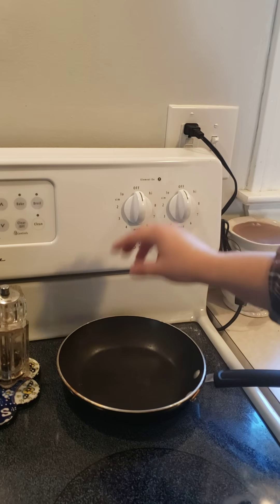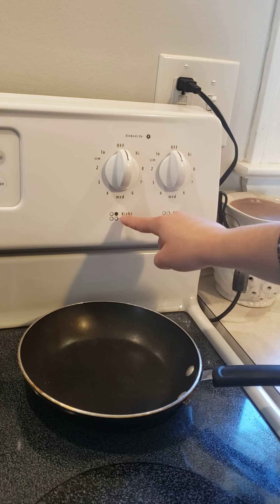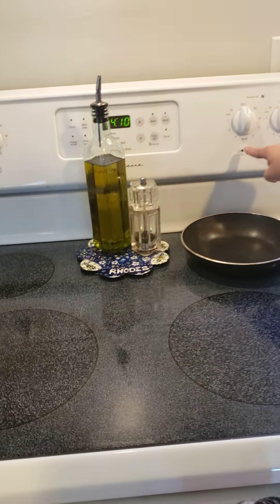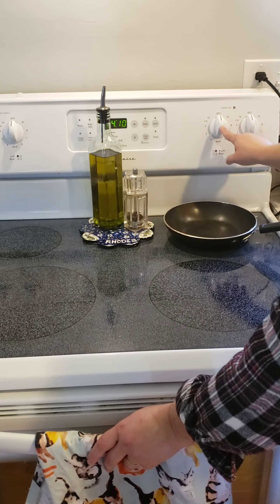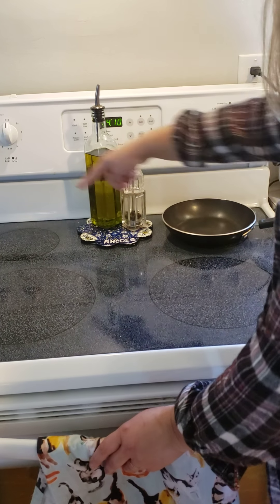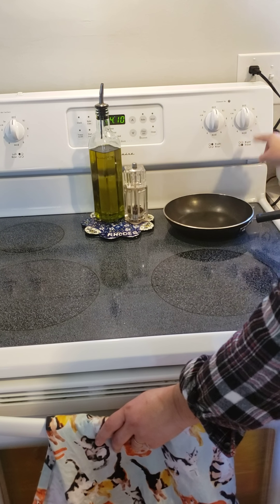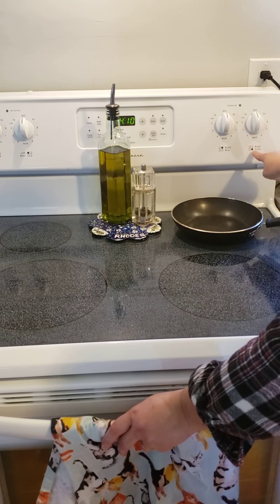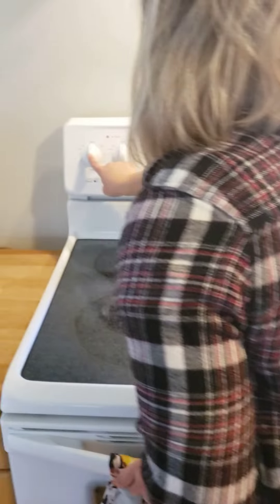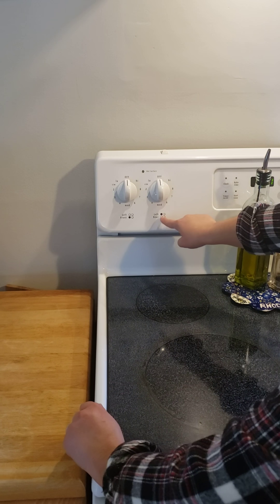To know which knob controls which burner, you can look at the little grid on the stove. The one that's filled in is the one controlled by the knob above it. All stoves are a little bit different — mine's a glass top, some have coils — but you can always look at the picture to read which knob controls which burner. For example, right rear means it's on the right side in the rear section. The circle is filled in for that burner. Similarly, right front, left front, and left rear are all labeled so you can identify each one easily.